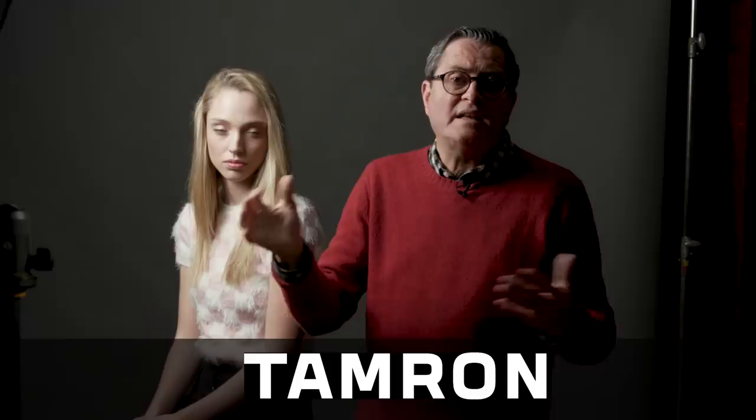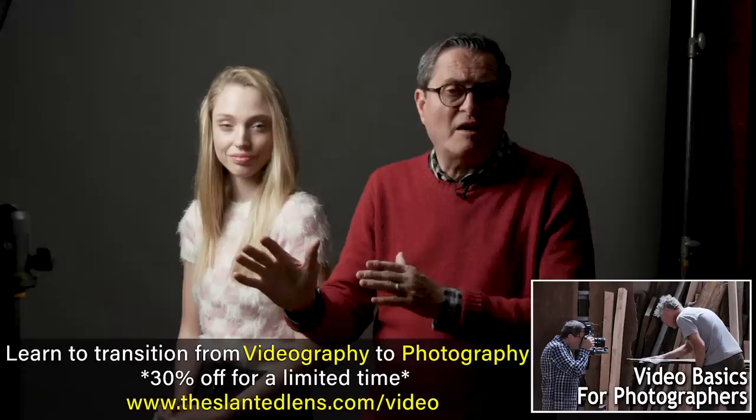Hi, this is JP Morgan. Today on The Slanted Lens, we're gonna talk about placing a softbox. Two people will set a softbox down and it will look much different for both of them. Why is that? Because simple little things create a much different look with a softbox. Let's talk about those things — how to finesse a softbox so it will give you exactly the image that you're after.